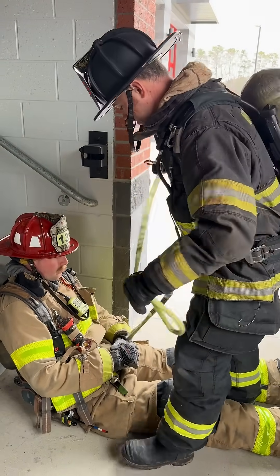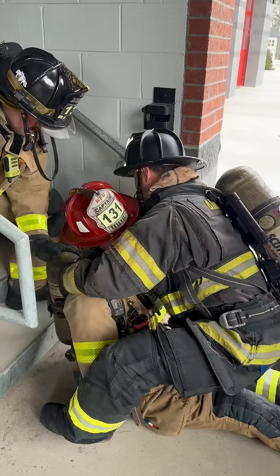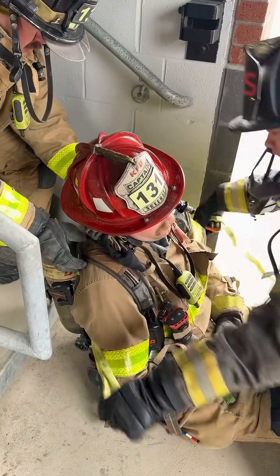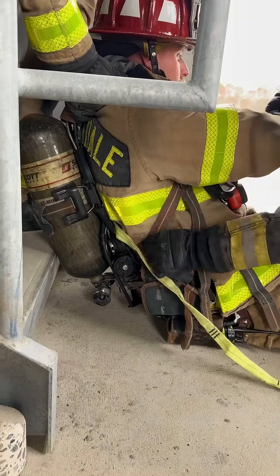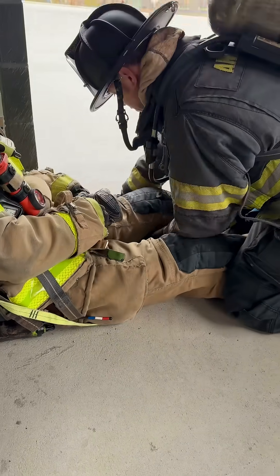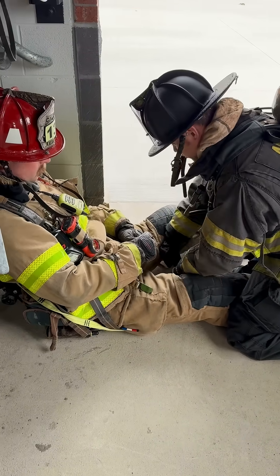So instead of going over the top of the cylinder, what we're going to do is run the strap between their body and the cylinder, and then straight down under their legs. It's catching between their shoulder strap and the SCBA itself. We then take each handle and run them under the legs of the downed firefighter, giving us two purchase points.